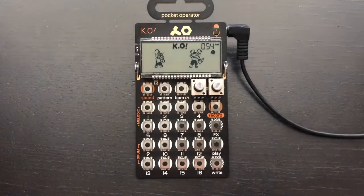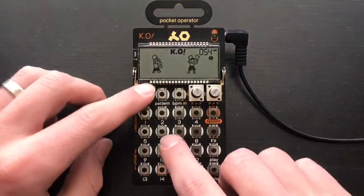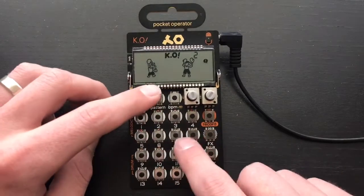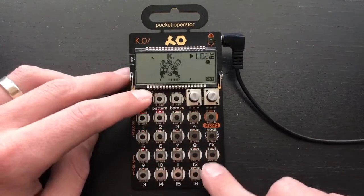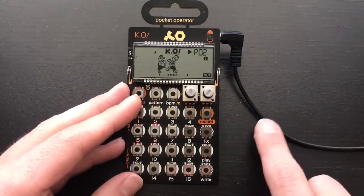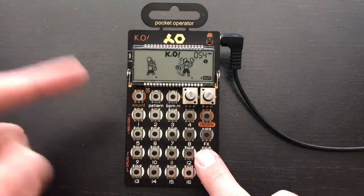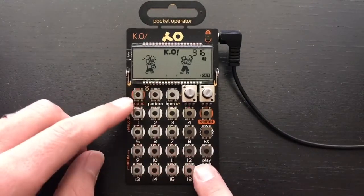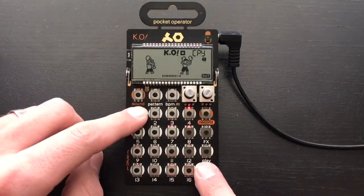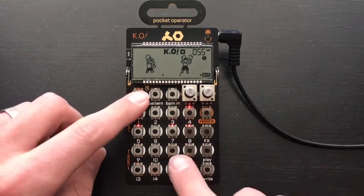Now that we've gone through the samples, let's get started on the track — beginning with the intro. Nothing too crazy is going on right here; we just have the chords looping around. It's pretty much the same rhythm for each of the chord changes, nothing too special.